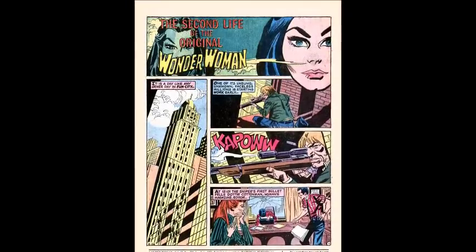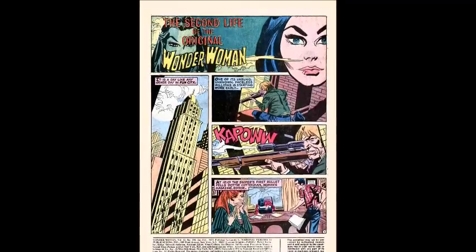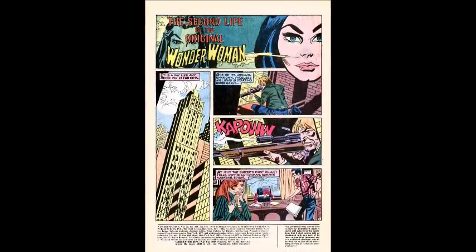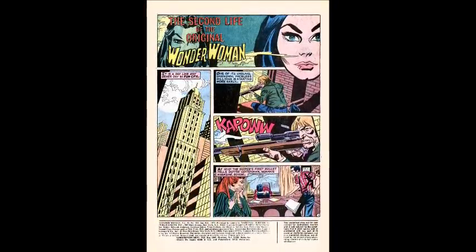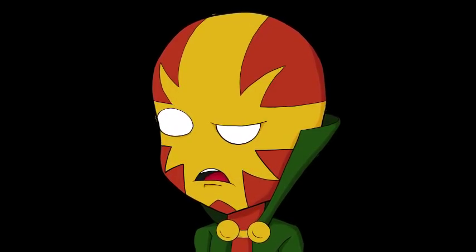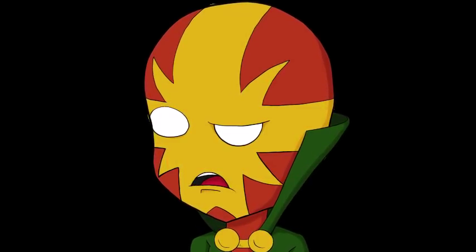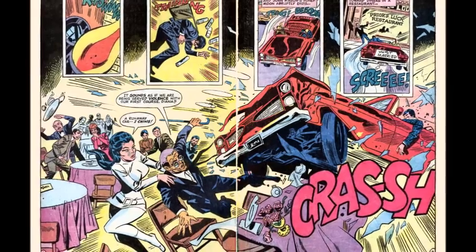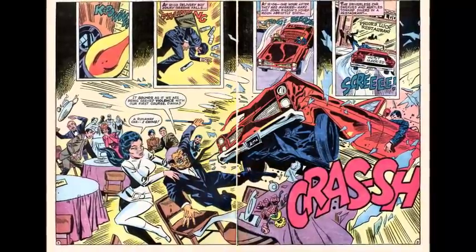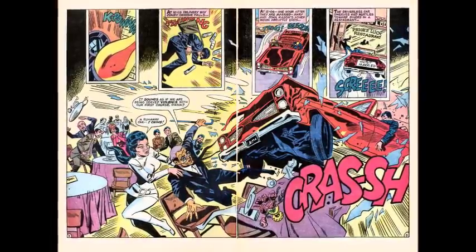The comic starts off with the title 'The Second Life of the Original Wonder Woman,' and then introduces us to a day like any other in Fun City. We see a sniper in a tower who decides to go on a killing rampage. The first victim is an editor of a woman's magazine — I'm pretty sure this is a takeoff of the 1966 Texas Tower murder. We then see the sniper take out a delivery boy, and then a newlywed couple whose car veers off into a restaurant — just so happens that's the restaurant where Wonder Woman and her partner, Ai Ching, are having lunch.